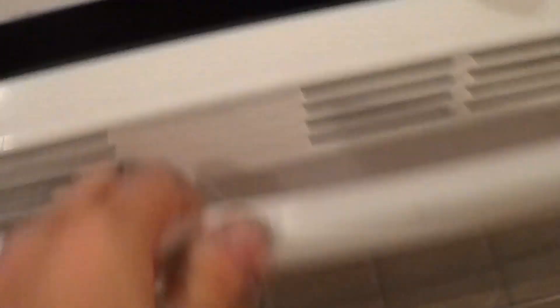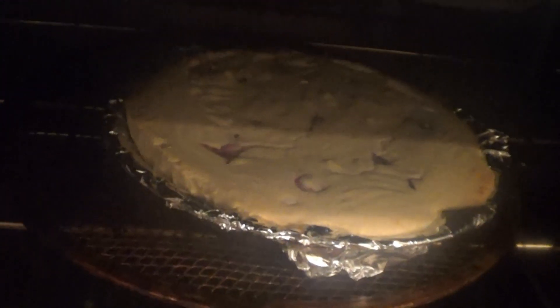I'll show you what it looks like right now. I've added a couple of things to it — just because I've made this several times. But the basic ingredients are the same; I just added a couple of flavorings.